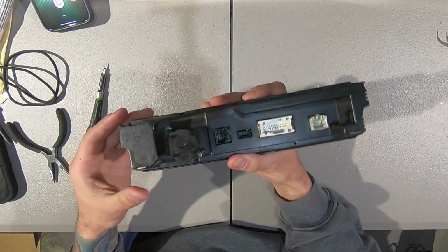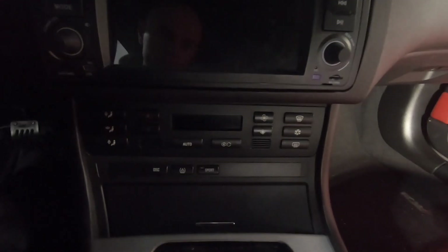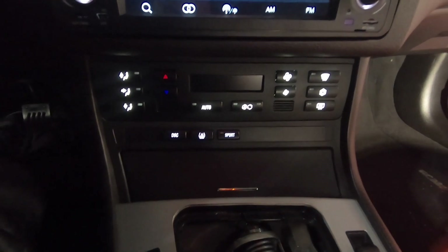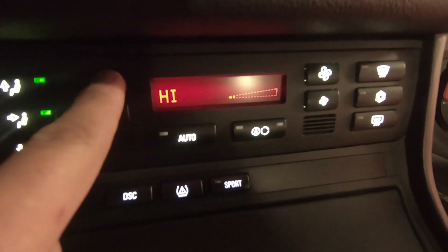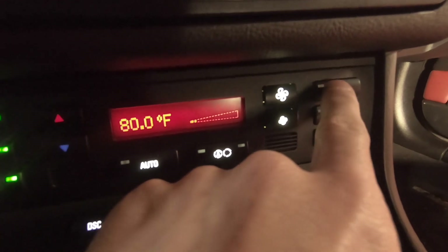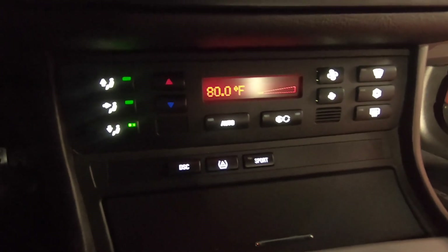I'll put the other screws in off camera when I'm all done, but we'll go to the car right now and check this out. Fully reassembled back in the car — flip the lights on. HVAC all white, buttons white, screen on the HVAC is red, everything else is the same. No changes elsewhere — all the indicators still light the same. Sport button, everything still works. It's just starting to look a little bit more cohesive.